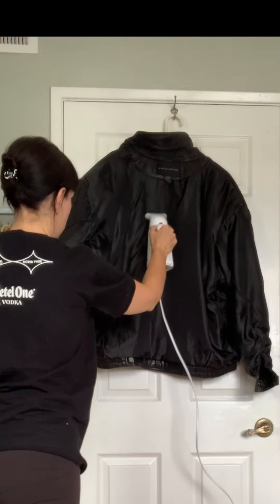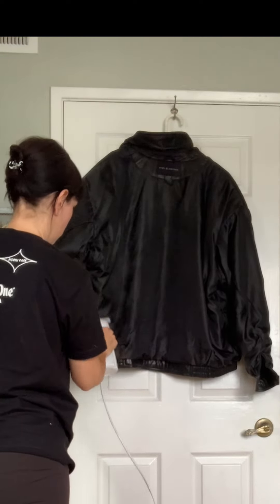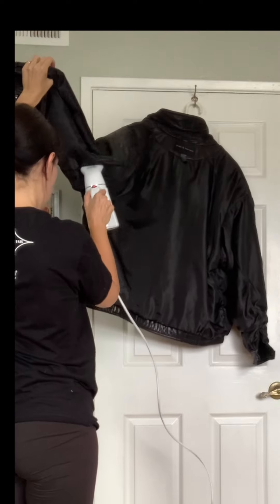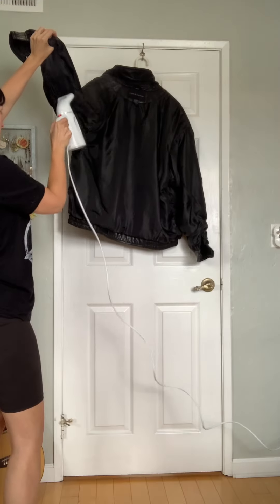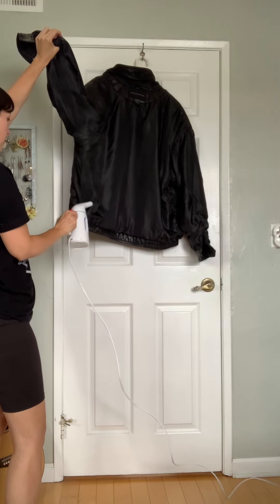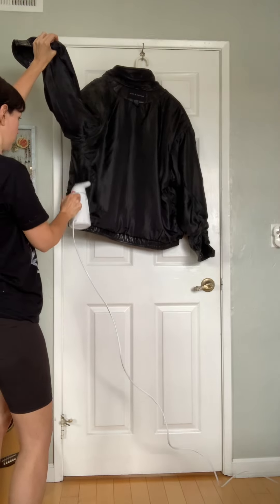Now things are about to get steamy. Steaming a garment is actually a great way to clean and disinfect it. Steadily move the steamer over every part of the lining, spending more time in areas that tend to hold odor like the underarm area, or that rub up against your skin more like the neckline and the cuffs.